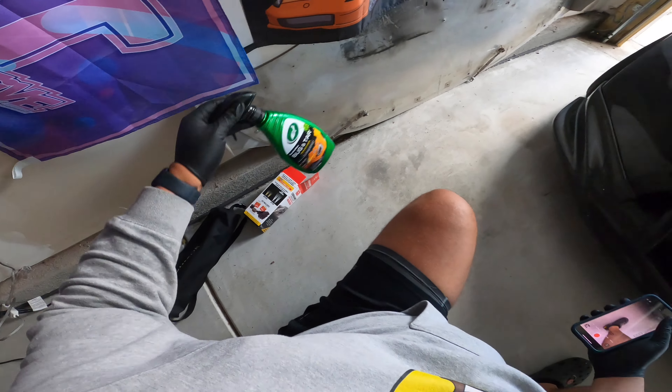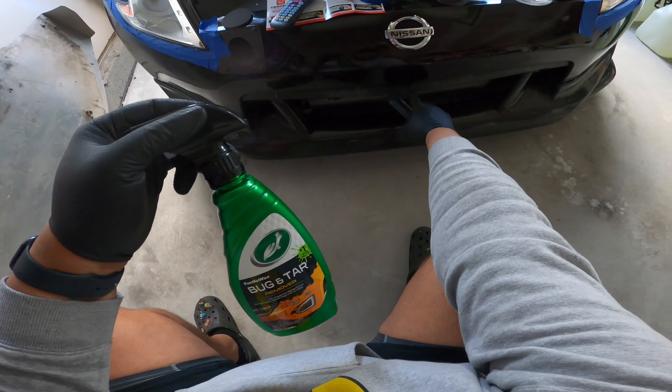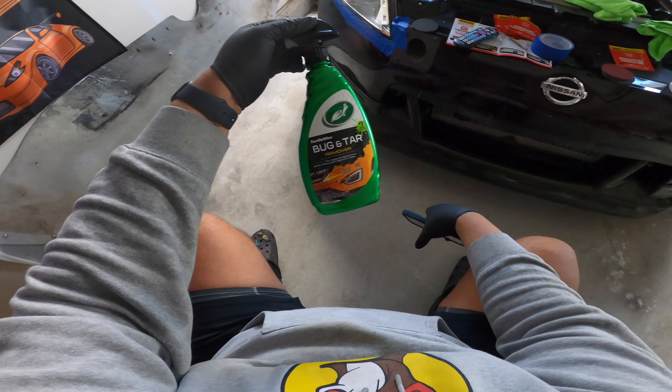Don't buy this bug remover right here — this thing sucks. And if you do buy it, do not use it on black plastic or your headlights, because you're going to end up in the same situation I was in.